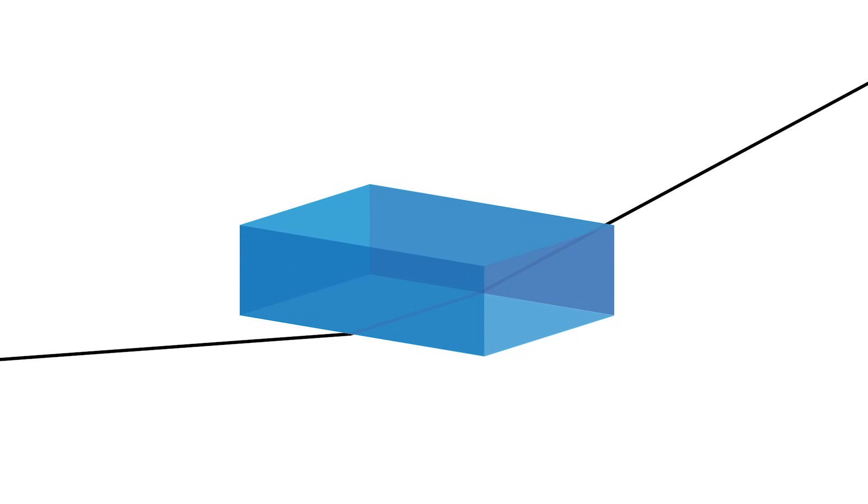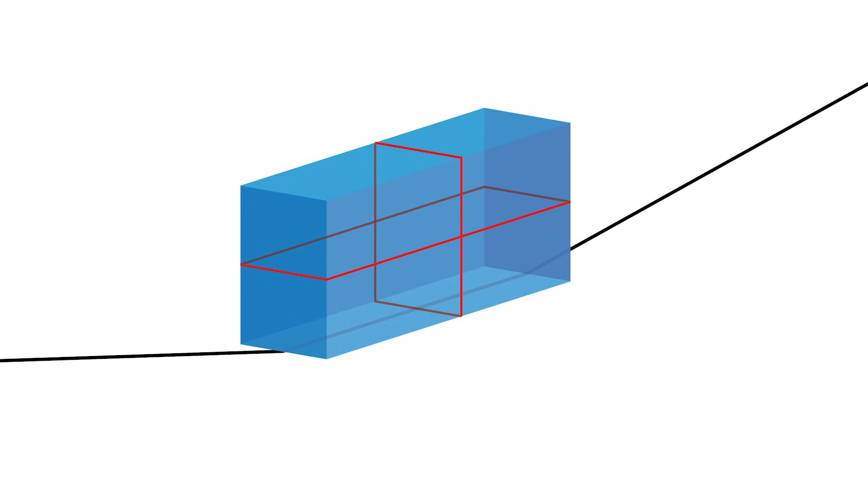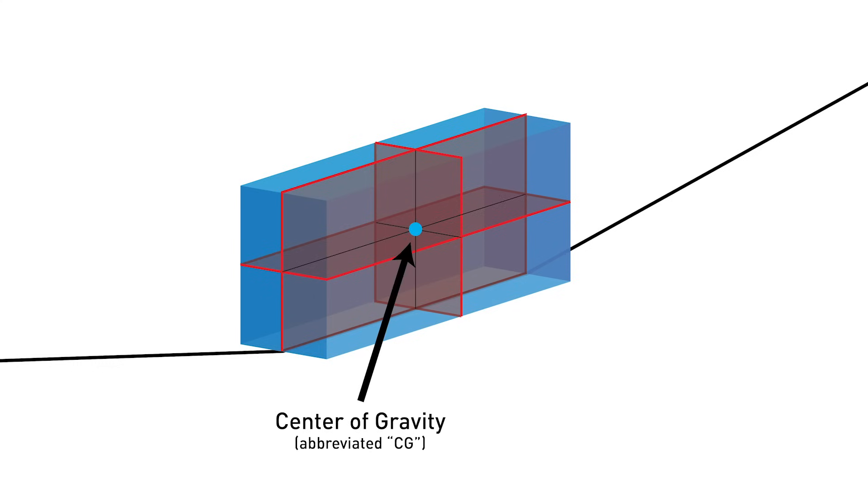Just kidding, it's not quite that simple. Making a line where the block was balancing on the rope, let's now rotate it 90 degrees. You can see that we can balance the block on the rope this way too. So let's mark that line and rotate it one more time. As we balance our block on the rope for a third time, we now have three lines.